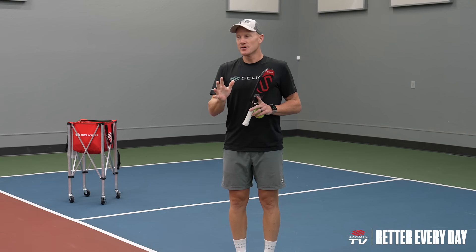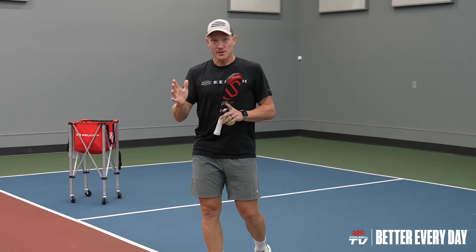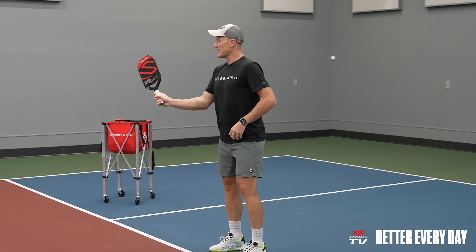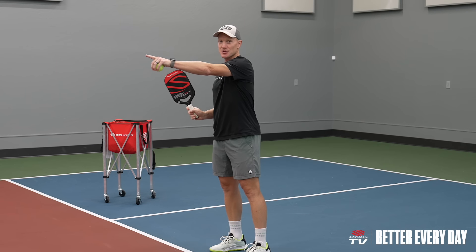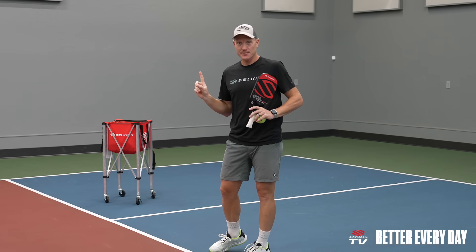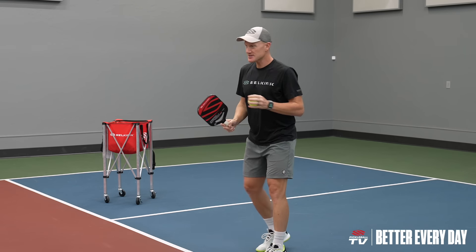To start off, we're going to do a pattern drill where we go forehand to forehand. My forehand volley — I'm going to aim to Rick's forehand volley and he's going to do the same back to me. Here's what the first part of this looks like.